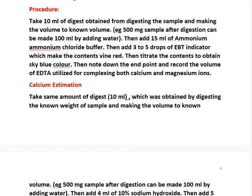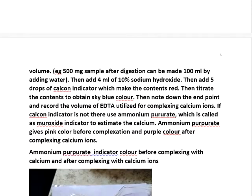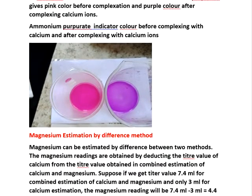For calcium estimation: take the same 10 ml of digest and add 2.5 ml of 10% sodium hydroxide. Add calcone reagent — up to 1 ml, or at least 5 to 10 drops — enough to clearly identify the color. After titration you will get blue color at the endpoint. If calcone is not there, add murexide indicator. For calcium with murexide, first the color will be pink; after complexing at the end point it becomes purple. A slight difference between pink and purple — if you are able to clearly identify it, you can use this. Note down the end point of calcium.